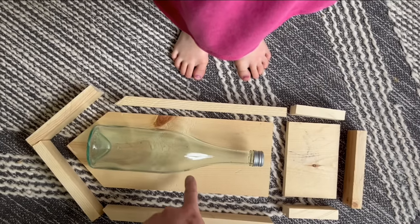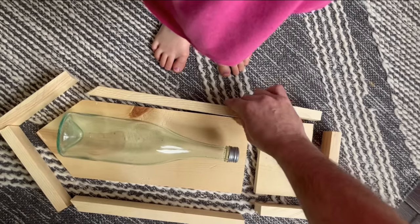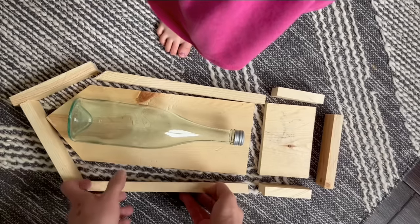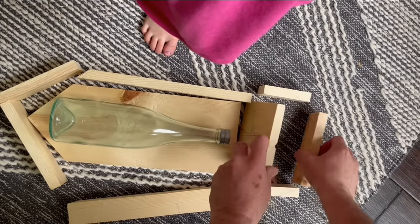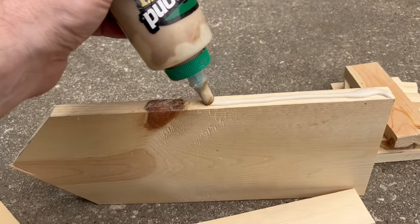So here we are a little further along. That's the back, that's the bottom, and then we've got these sides all the way around here, and then these sides are gonna go on here. Now we're gonna put this all together with glue and nails.